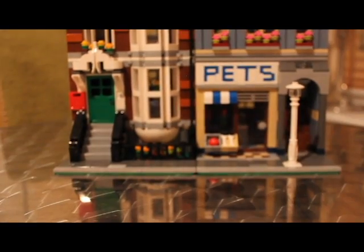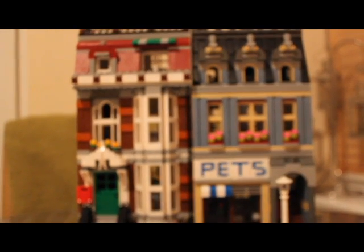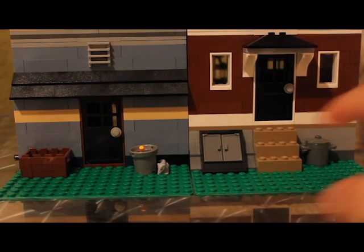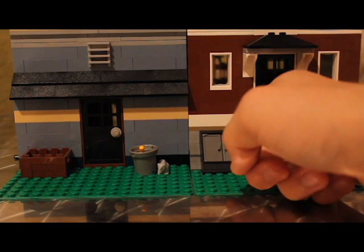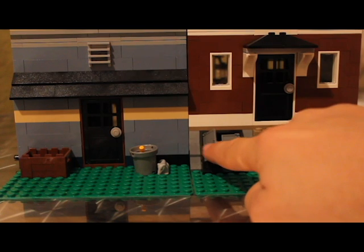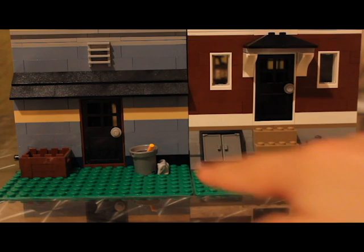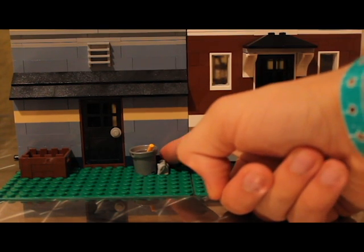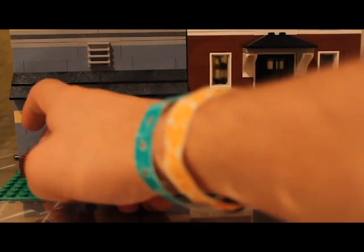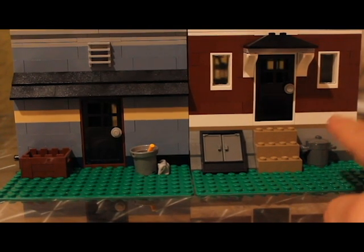Now at the back of the buildings: there are two back doors, one with some steps leading up to it, and a little basement area with a few things inside. We've got a little barrel with a brush in it, a rat leading into a hole — his tail actually goes into the kitten pen and the cats are playing with it. There's a basket, a little ladder detail, and a dustbin with a little bit of trash in it.